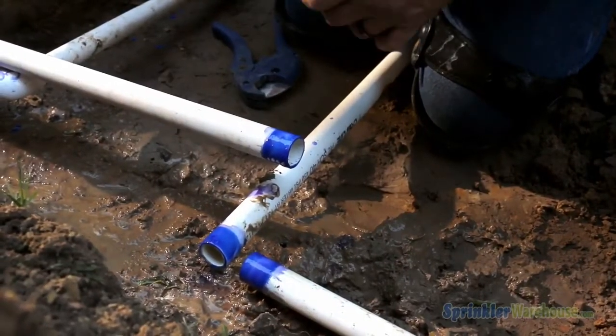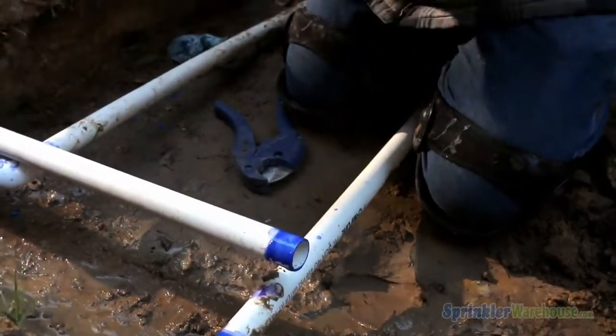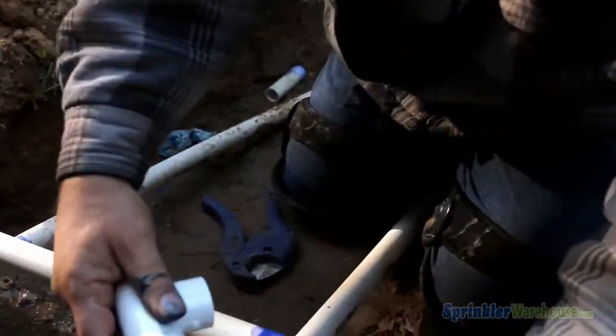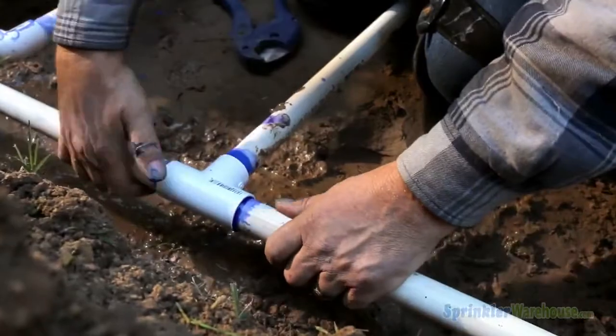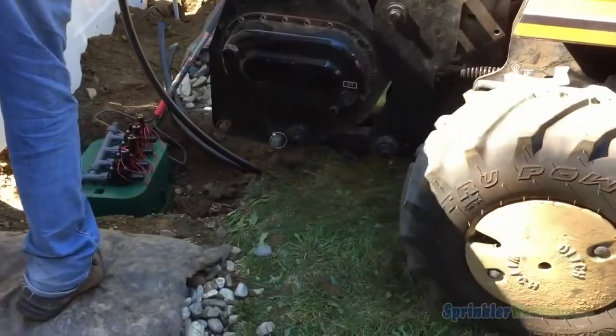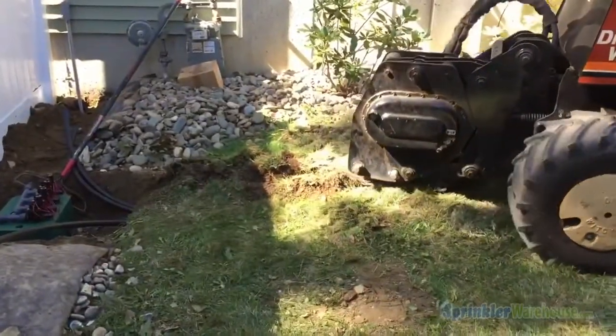You'll use PVC pipe anywhere in line before the valve — from your water meter, where you branch off to your irrigation system, to your backflow, to your valves. After the valve, you may use either PVC or poly tubing, also called bunny pipe.